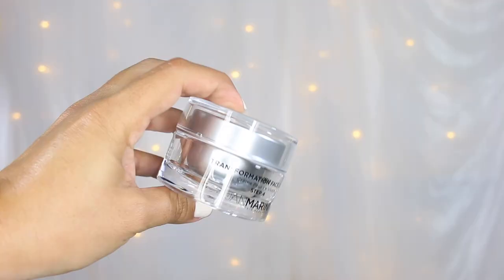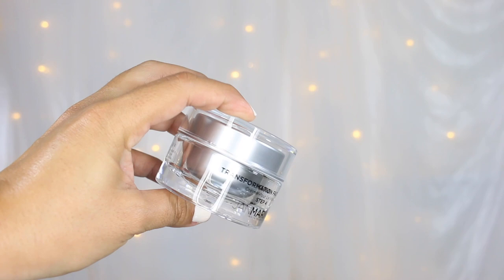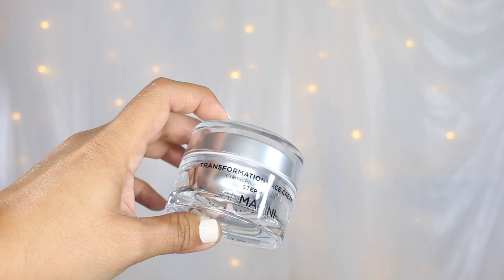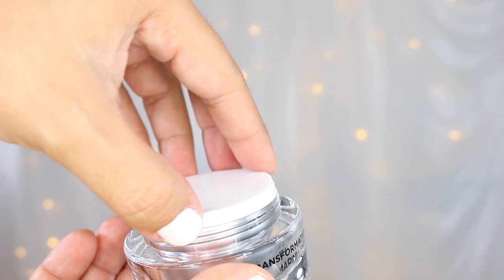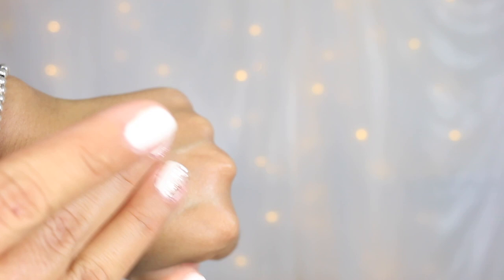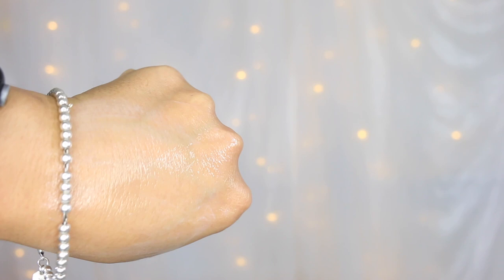Next we have the Transformation Cream — look at this beautiful jar. This alone retails for $112. Key ingredients here are transforming growth factor beta-1, thymosin beta-4, anti-aging peptides, and hyaluronic acid. This is going to minimize the appearance of fine lines and wrinkles, hydrate the skin, and give it a smoother, softer looking appearance. As far as scent, it smells similar to the Siesta but with a more faint scent. It is such a lightweight cream that it works on all skin types — dry, combo, oily. I feel like everybody loves this cream until they see the price point.